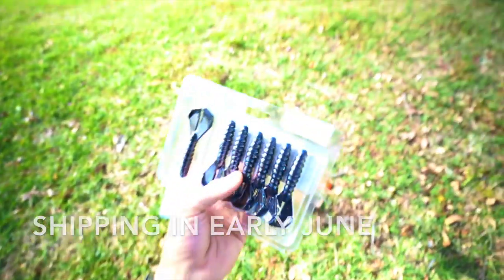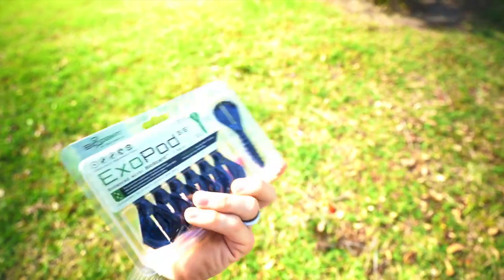We got some Alabama craw colors and we also have some black and blue flake. Stand out stuff, which is great because I am fishing some muddy water over here — windy. I'm going to try and get these things right up in the reed lines. We're going to try and catch some hogs. Let's have at it.